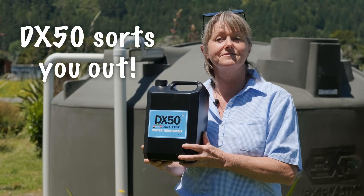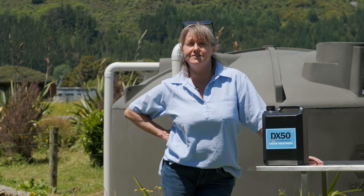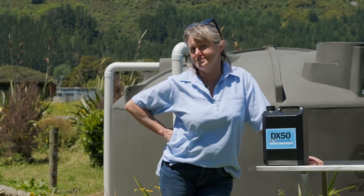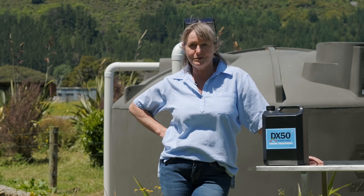Luckily DX50 will deal with all of that. My favourite thing about DX50 is that unlike chlorinated water it's tasteless and odourless, leaving water refreshing and delicious just as it should be. It's super easy to use so let's get to it.